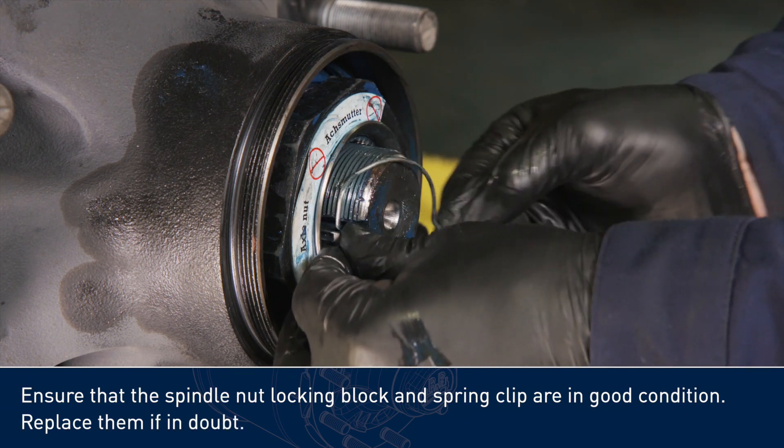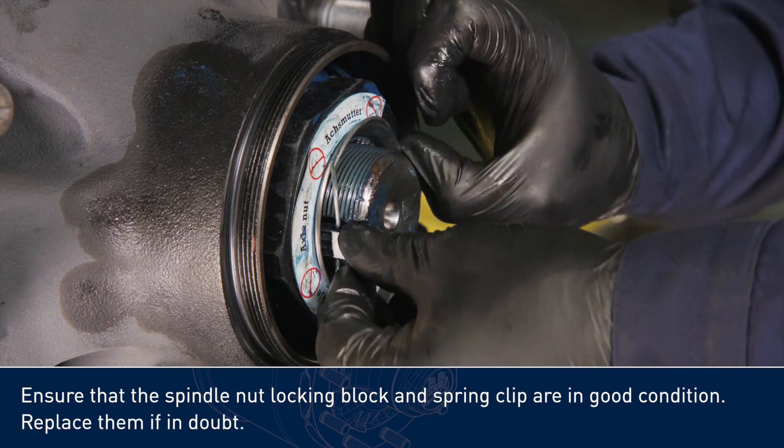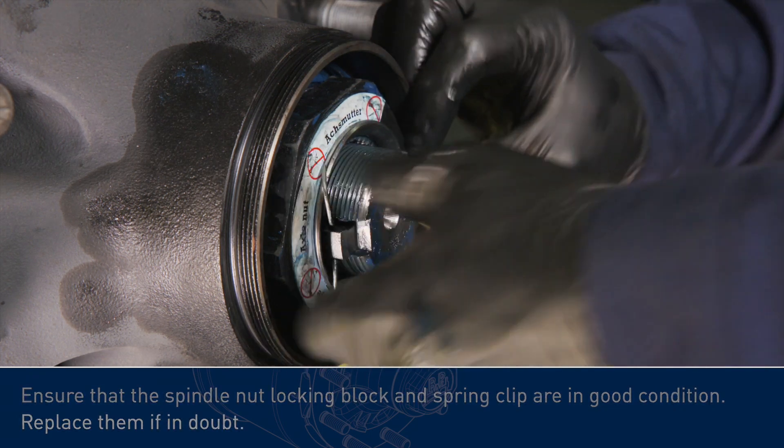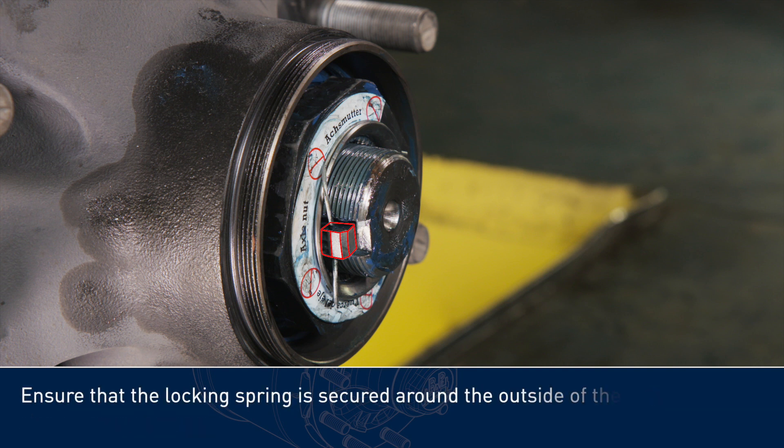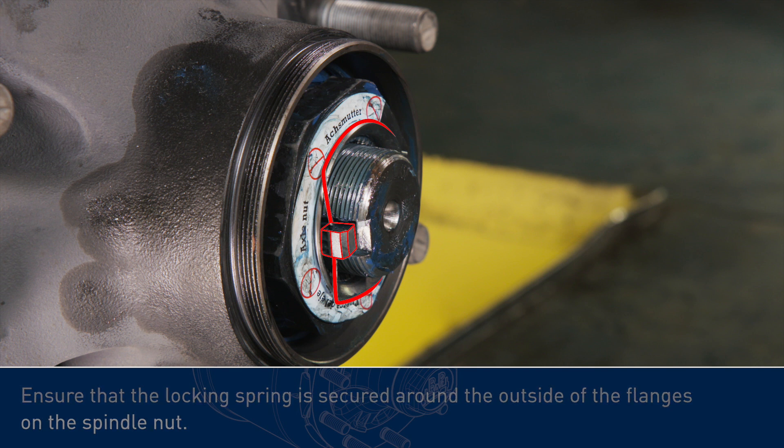Ensure that the spindle nut locking block and spring clip are in good condition — replace them if in doubt. Ensure that the splines on the block engage fully with those on the inside rim of the spindle nut, and that the locking spring is secured around the outside of the flanges on the spindle nut.